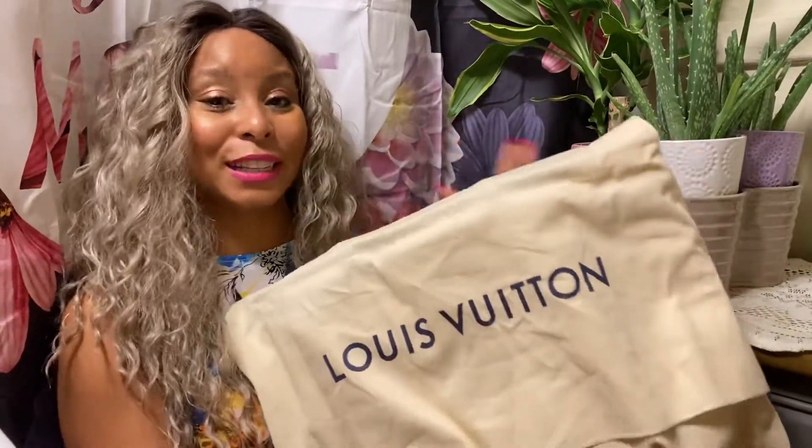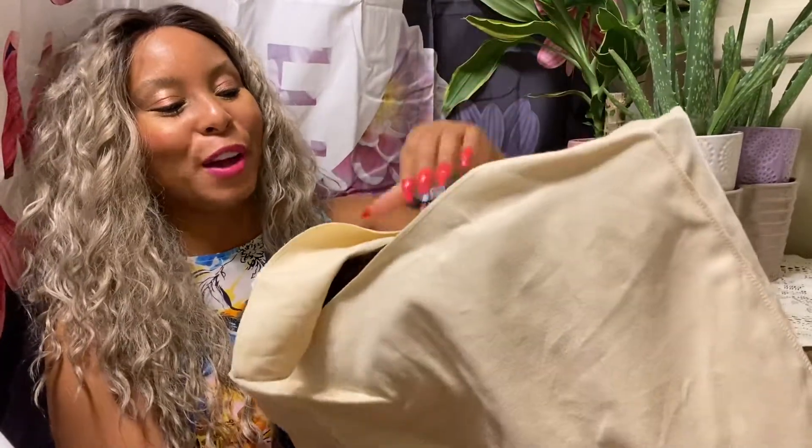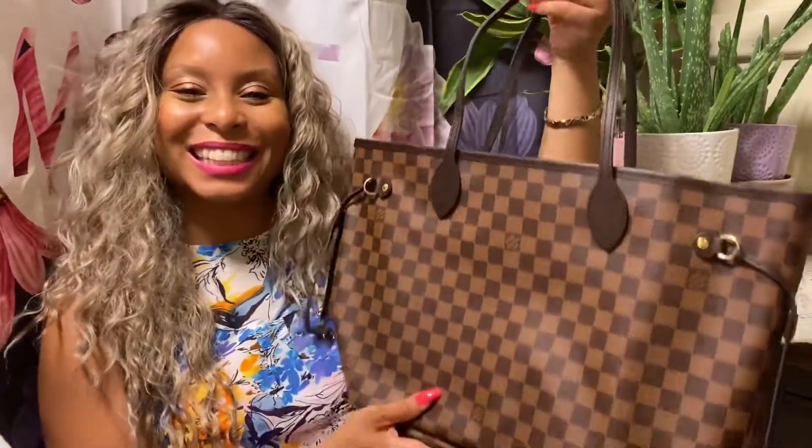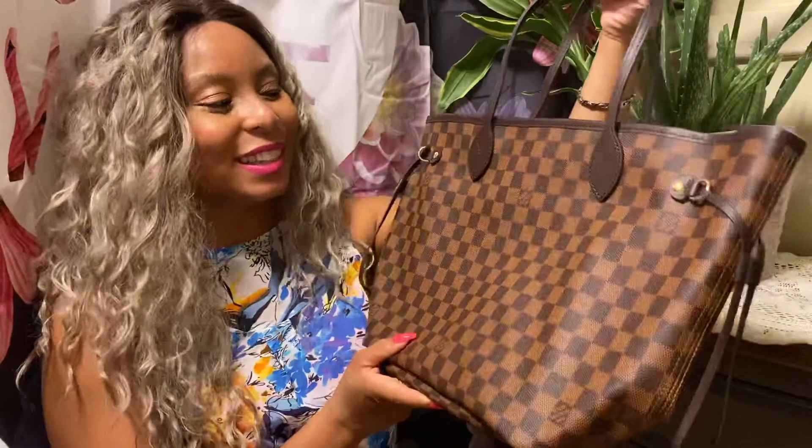Remember to always keep your items inside of the dust bag because it protects the purse and it helps to keep things really, really neat with all the dust off. Let's open it up and see. It's the Louis Vuitton Neverfull in the MM size in the Damier Ebene print.